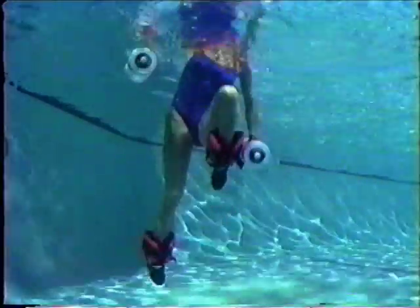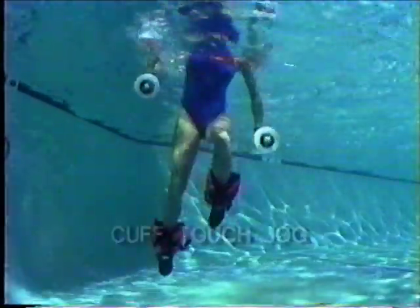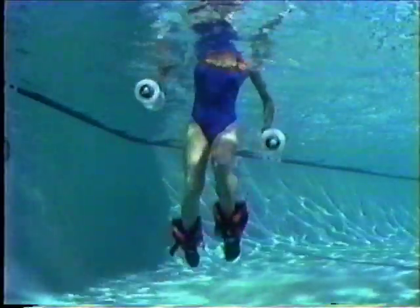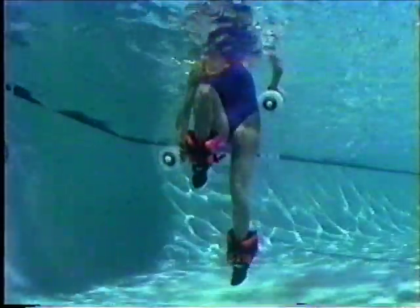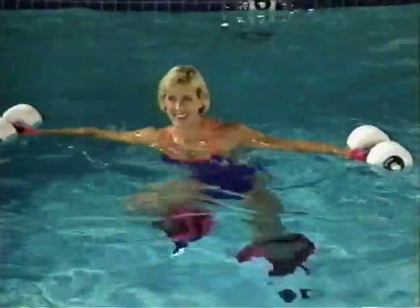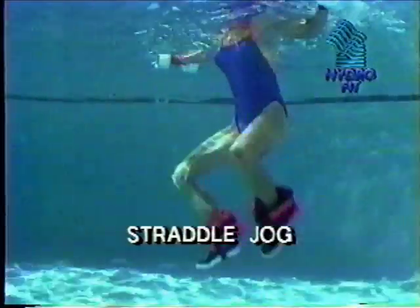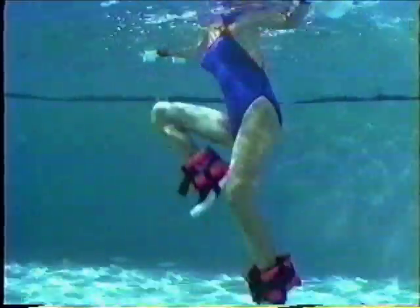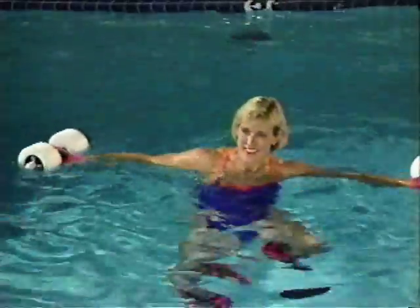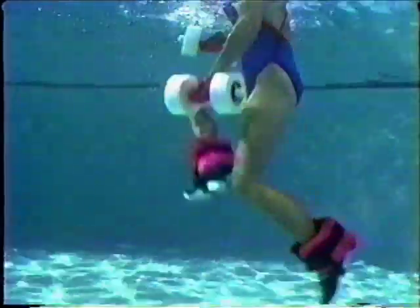The cuff-touch jog conditions and tones the waist, thighs, and buttocks. Keep your buoys at your sides, elbows bent. Push one buoy down into the water and touch the outside of your ankle as it is raised. Alternate sides. The straddle jog conditions and tones the thighs, buttocks, and legs. Turn your legs outward and maintain a stabilizing jog. Pull your heels up and under your buttocks. Flex your feet and keep your body erect by tightening and contracting your abdominal muscles. The cross-over cuff-touch conditions and tones the oblique abdominals, legs, shoulders, and arms. Bend forward at the waist and submerge your buoys. Alternate touching opposite cuffs.